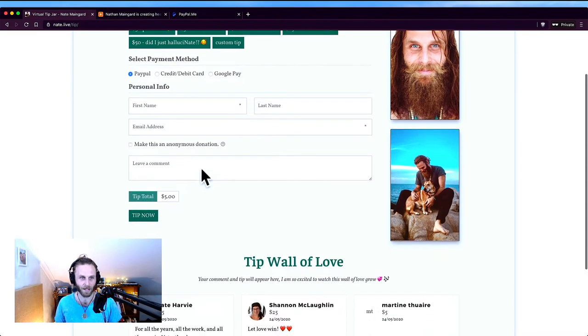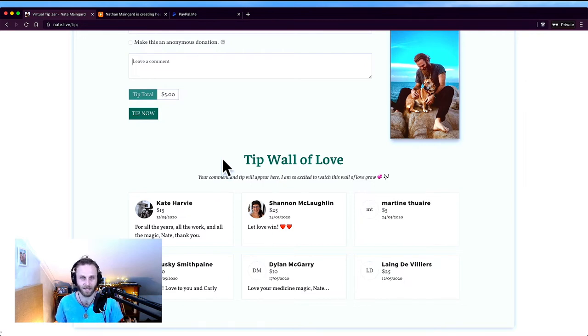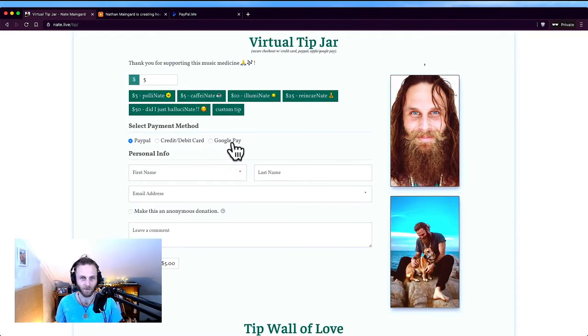People can also make an anonymous donation or they can leave a comment, and a lot of people do. It's one of my favorite things about this — I've got comments here from the last few weeks or so. I really appreciate that people get to have that epic interaction and I get to hear from them. It just feels like an extra little bonus that for me really works.